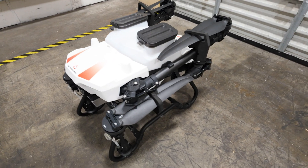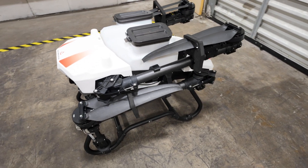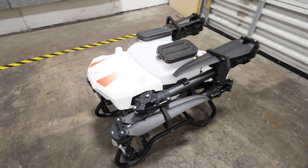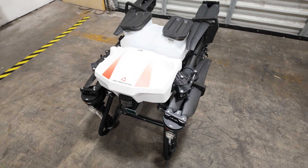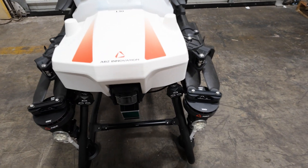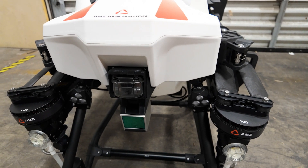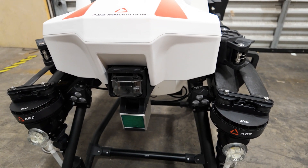The first thing I noticed right when I get it out of the box is just how compact this package can fold down to. It looks like it would be really easy for transportation between fields for spraying. Also really noticeable is the payload on the front — looks like we have a lidar system here as well as an RGB camera.